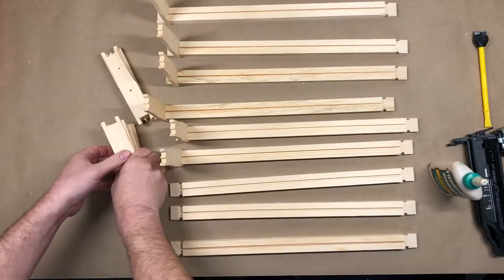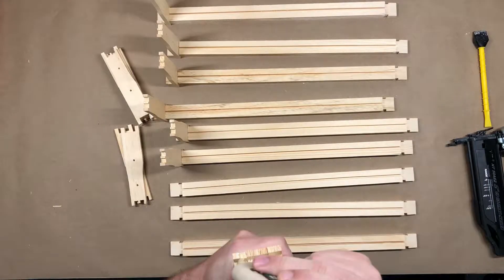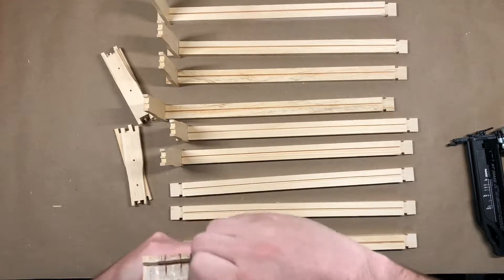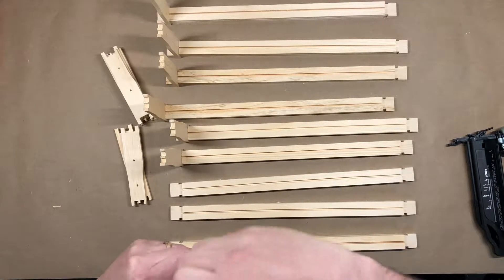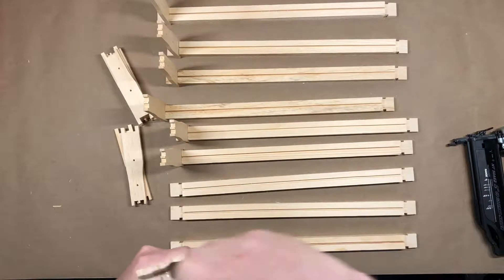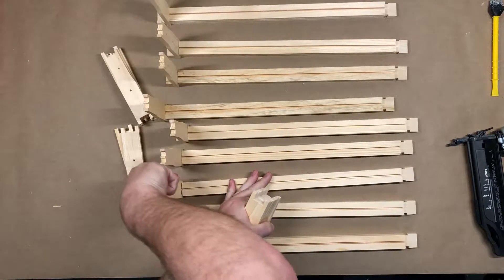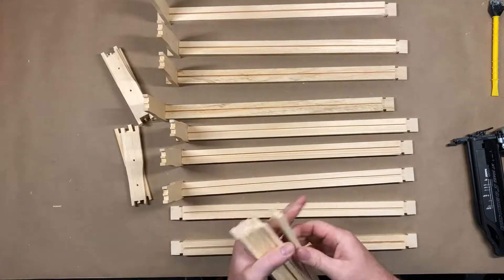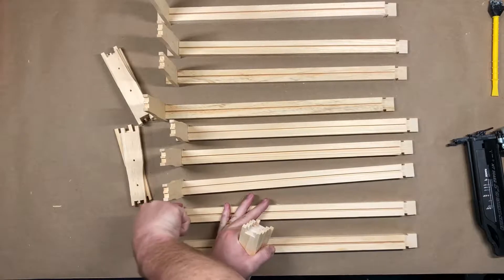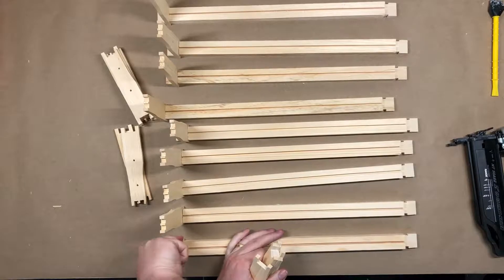And then we just repeat the process. You take care of this stuff and it will last a very, very long time. I've got frames that the old timer I used to work with gave me when he passed, and some of those frames are over 15 years old and they're still going strong.